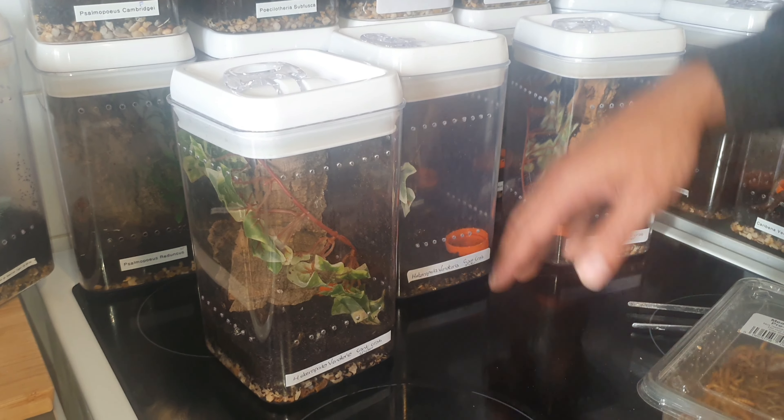Let's get in and see what these have done — these have not eaten any mealworms for well over six months, so some should freak out and some will not take them. Let's just get straight in. I like to think it's nice for them as well, that they enjoy having a different diet and not the same thing all the time.